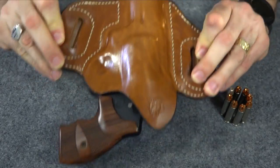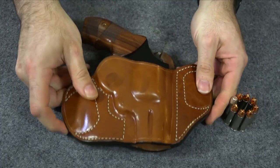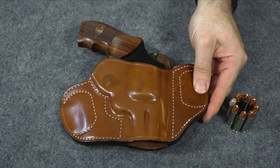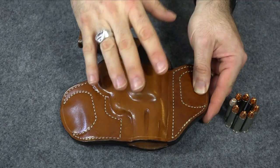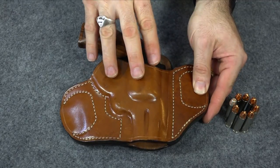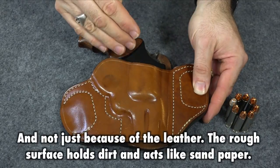A lot of people think roughness is necessary to keep the gun in there, but that's not how they work. The roughness of the holster isn't required to keep the gun in — it's actually just tension. It's pressure pushed against the gun from all sides that holds it in place. The material doesn't have to be rough. If the material is really rough, all that does is wear on the gun.